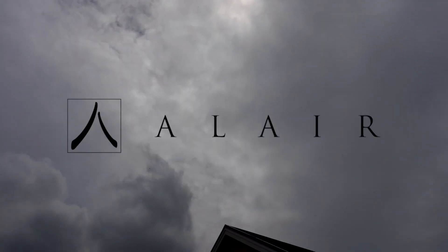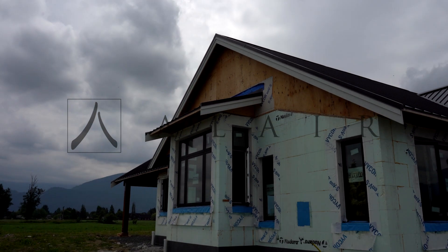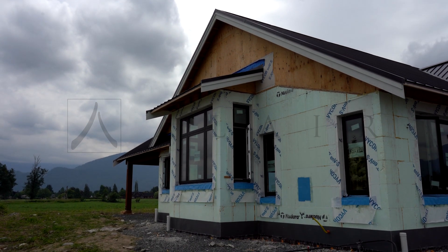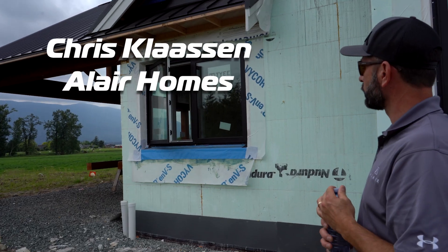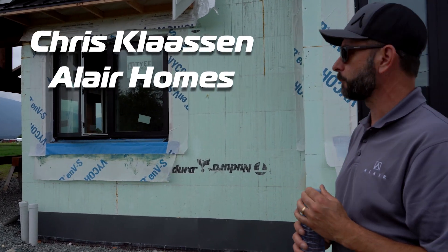Hey, it's Chris here with Allaire Homes in Chalouac, and we're just at our latest ICF build here. This home's built on a crawlspace. It's a rancher, so about nine feet of ICF above grade. In this case, the clients actually approached us because they had been sort of sold on ICF from a family friend.